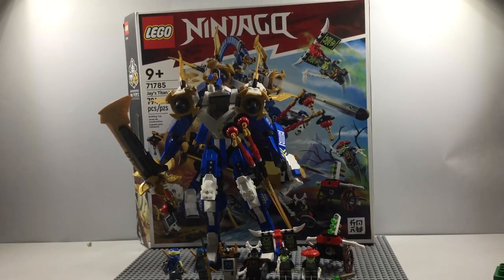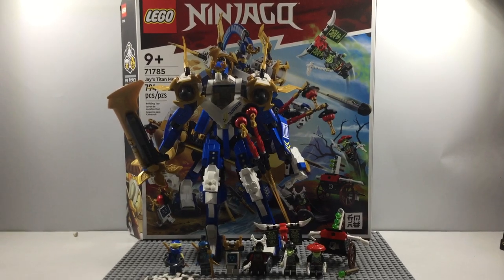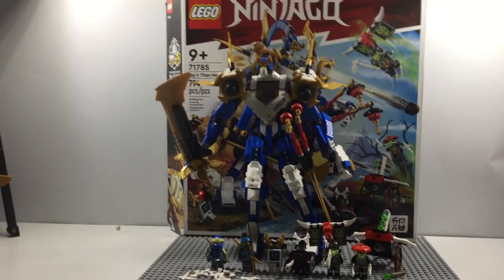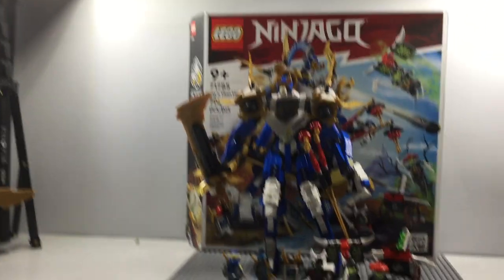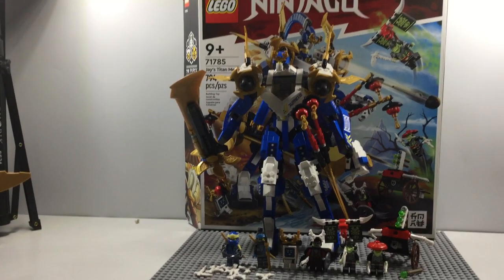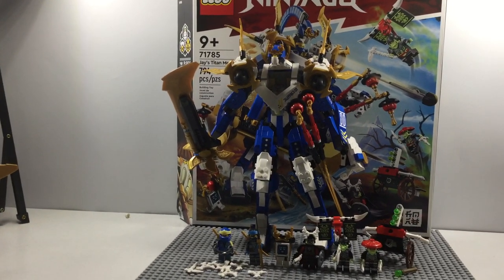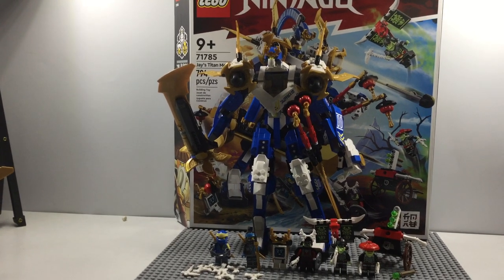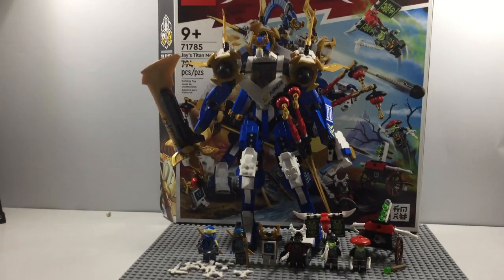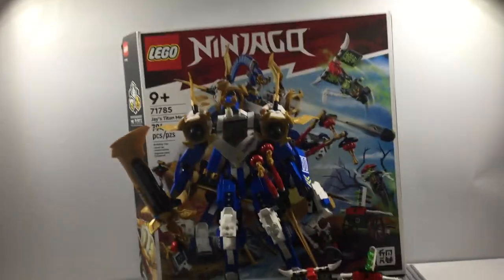What is up guys, it's Fanboy from Shipper Like a Fanboy, and today we got another Lego Ninjago Virtues of Spinjitzu Core set. This is set number 71785, ages nine and up. This is Jay's Titan Mech — 794 pieces. You get maybe six, five and a half minifigures, the bone pieces, a little side build for the villains, and of course the mech itself.